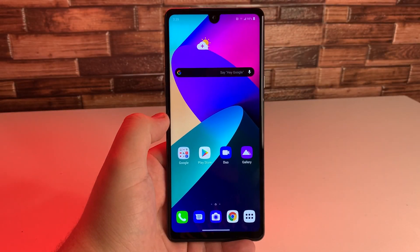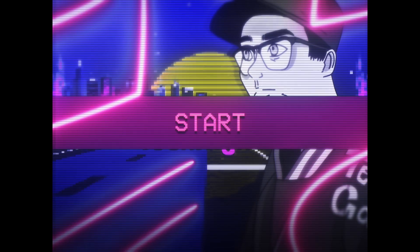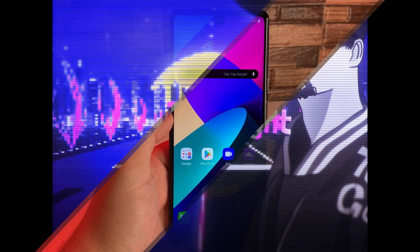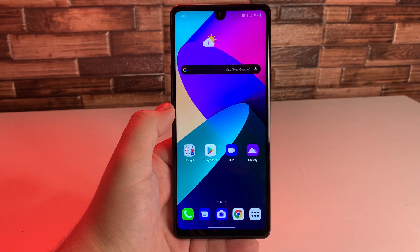What's up Tech Gang, Stefan here from TechRide. Today I'm going to be showing you how to screenshot on your LG Stylo 6 in 5 different ways. Stay tuned. Alright everyone, hope you're having a great day. I'm going to go ahead and show you how to screenshot 5 different ways.